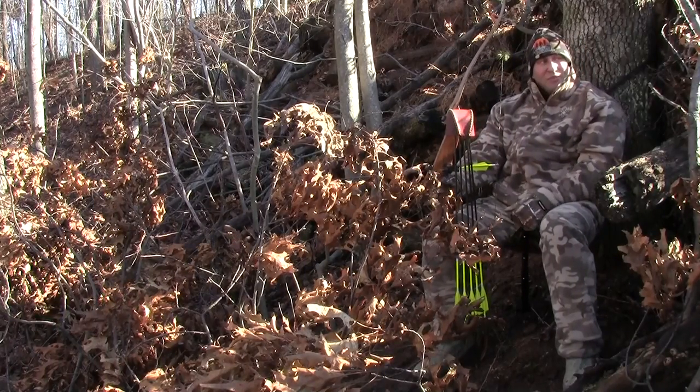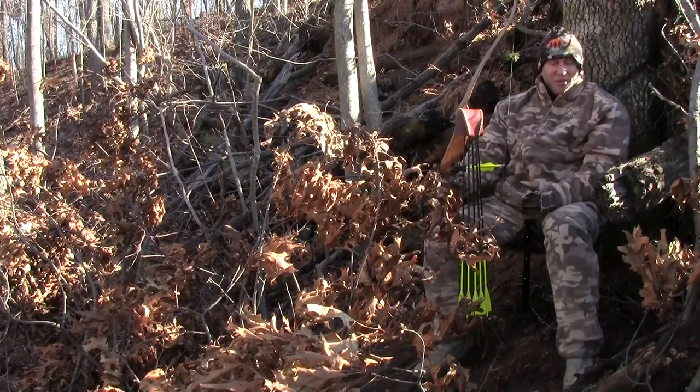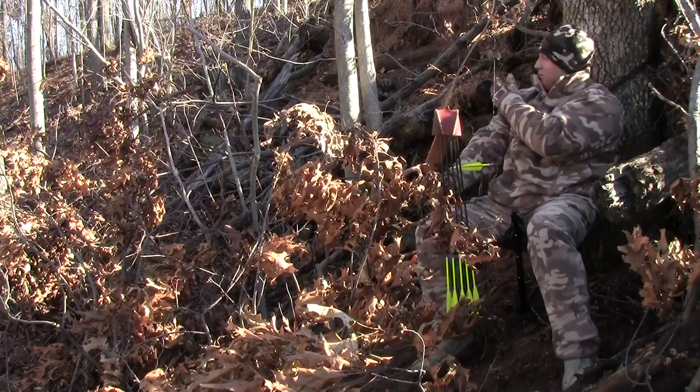One of the reasons why — I'm sitting on a hillside right now. This terrain is not level at all. I don't know if you can see that in the video, but I'm on this hillside off of a field, and I'm expecting deer to come from behind me.